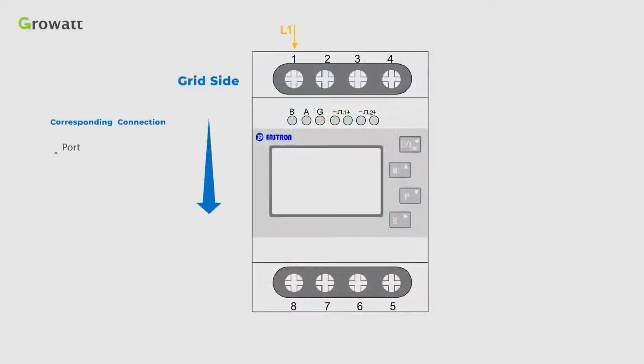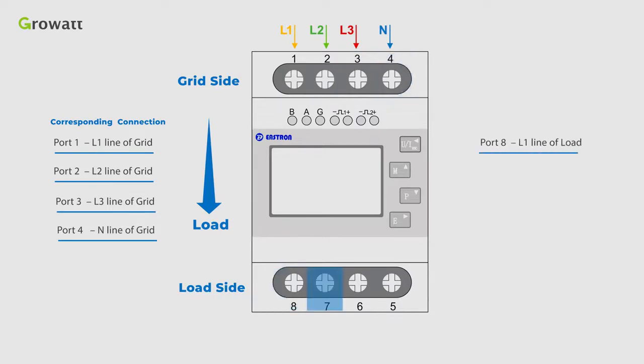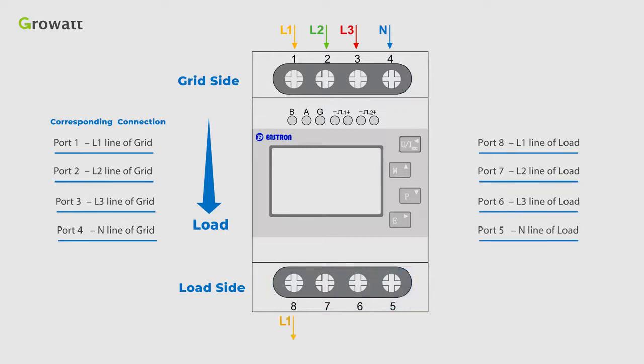Firstly, connect the L1, L2, L3, N line at the grid to port 1, port 2, port 3, port 4, and connect port 8, port 7, port 6, port 5 to L1, L2, L3, N line of the load.